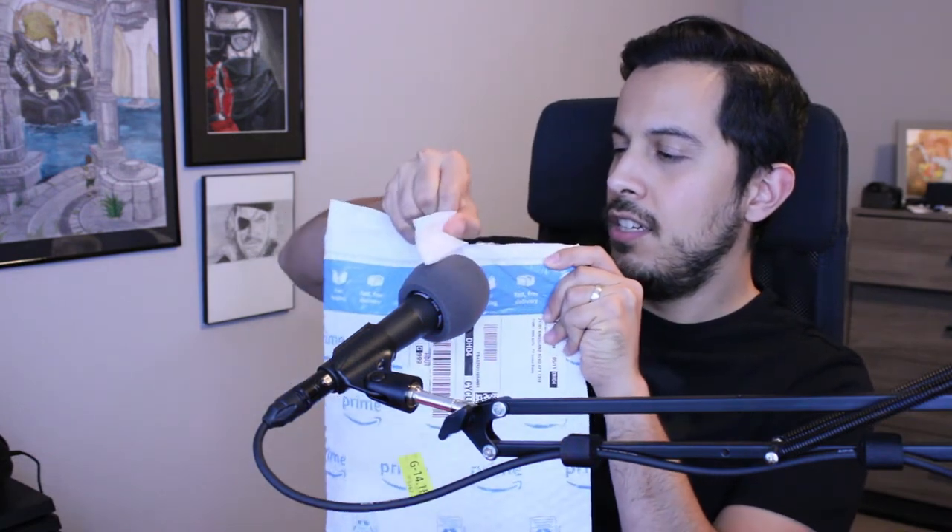Ready for some high quality ASMR. This tiny little box right here, nothing too crazy, nothing too special. And here it is. What's going to happen is I'll plug this part of the mod mic into the headset itself, and then I'll plug this into my PlayStation 4 controller and my PC into the mix amp that I have.